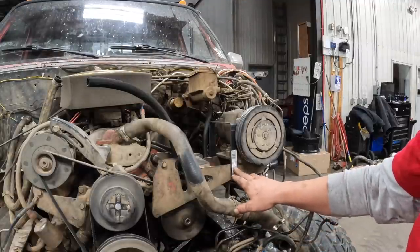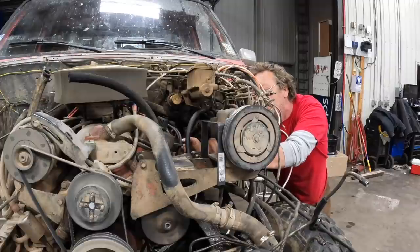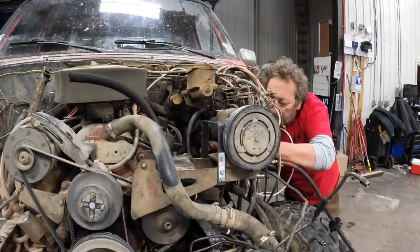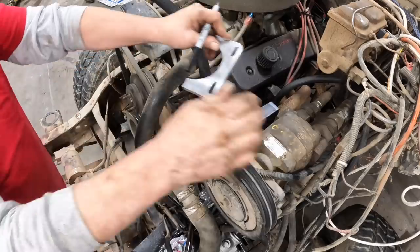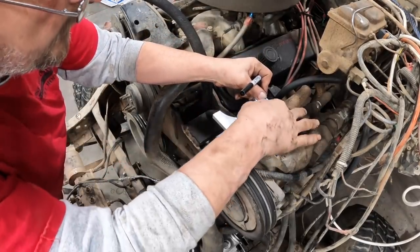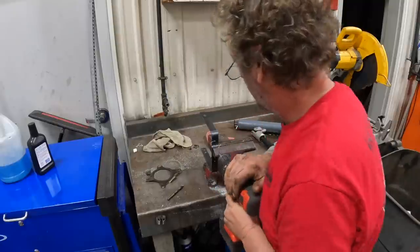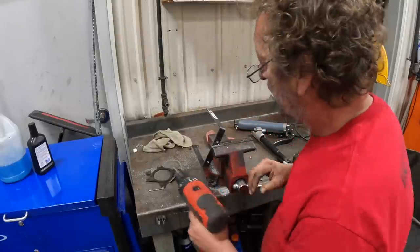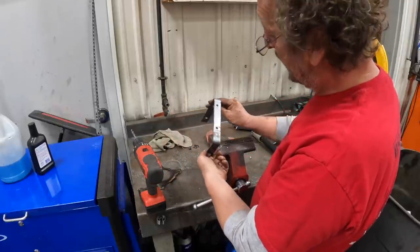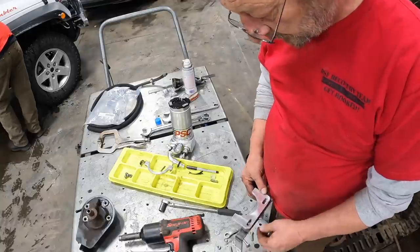We put two bolts in the front side to keep it from pivoting. Now for the hard one — the one in the back. We've got to clear and tap that a little bit. That'll do. A little paint.